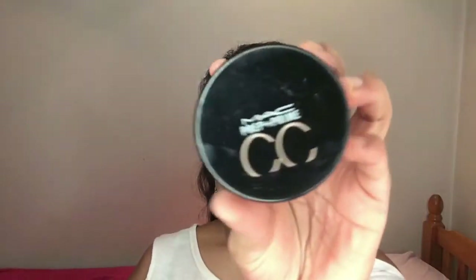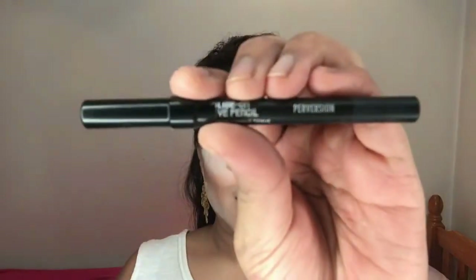For my liquid contour I'm taking the Make Up For Ever Ultra HD Foundation in shade Y535, applying it to the usual contour areas. I've been liking this method recently because it's quicker and easier to blend compared to cream contour — but choose whichever method you prefer. Then it's time for baking — I'm using MAC CC powder, packing a lot onto my dampened beauty blender and pressing it onto the areas I want to highlight and bake.